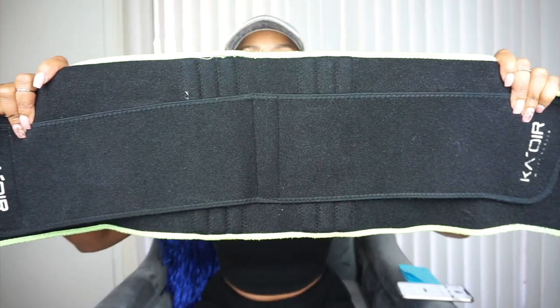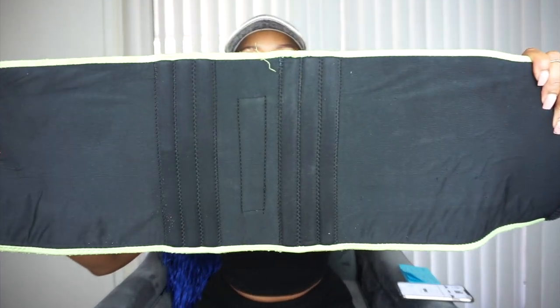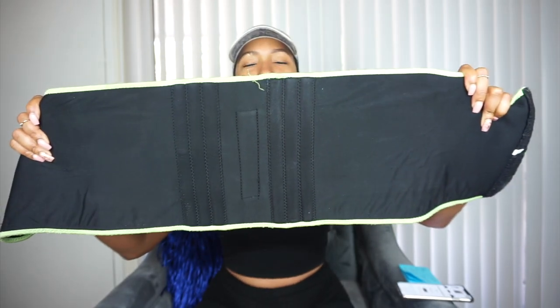Next we're going to go over how it fits. I'm going to point out some things I actually like about the item because I'm not here to bash the product at all. This back part right here — it's like a brace almost in the back. I personally love this about the belt. The brace is very supportive for your back. So if you're doing any type of weightlifting and you need to make sure your posture is good, I will recommend this belt. If you're sitting down and you want to work on your posture, I will recommend this belt.